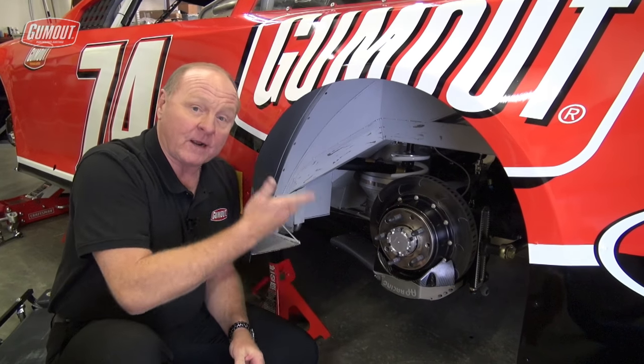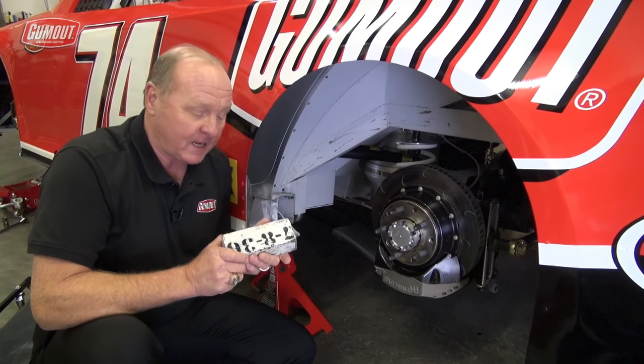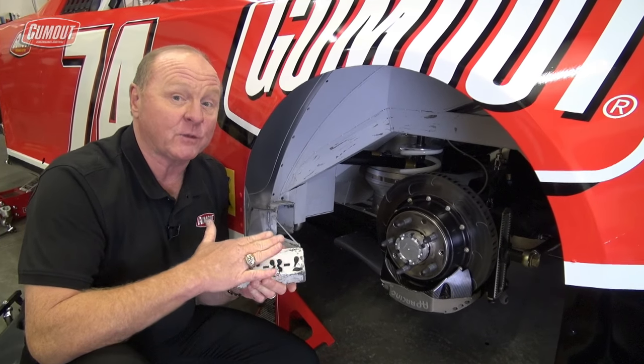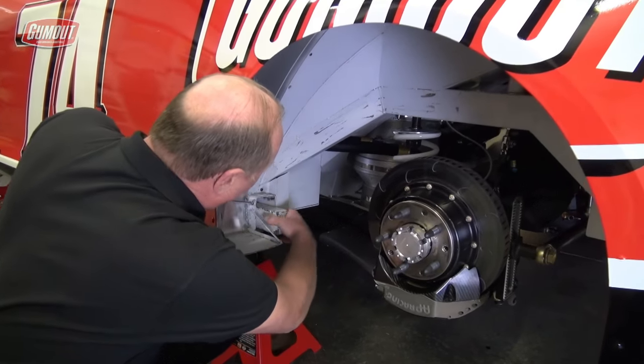What we do — and I've got our car jacked up here where I can show you — is that additional weight is in the form of lead, or actually tungsten, which is about three times the weight of lead, and they take that and put it in the frame rail.